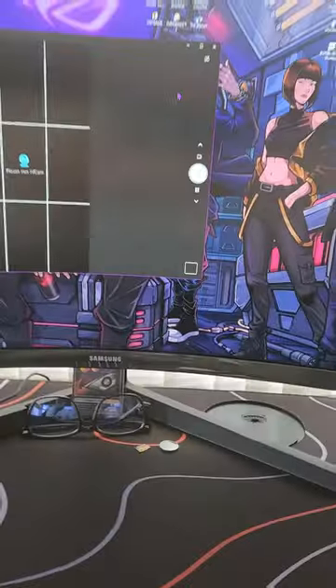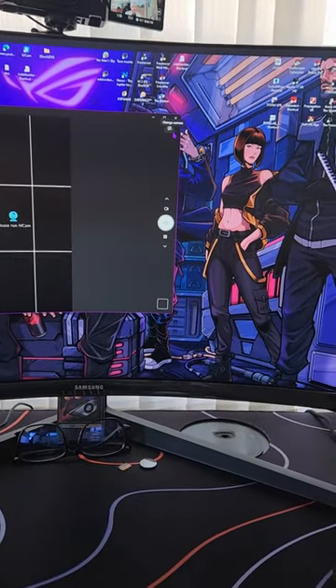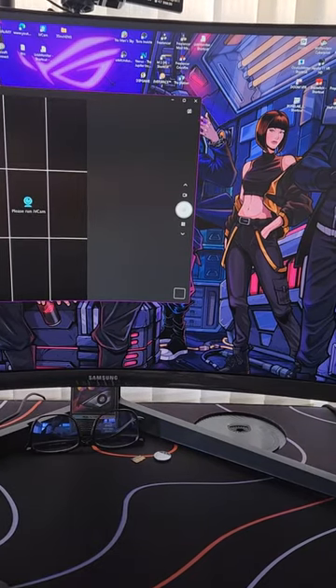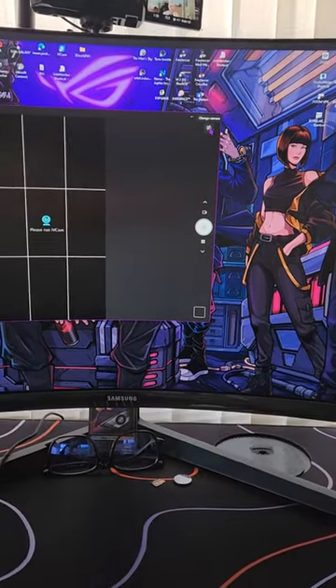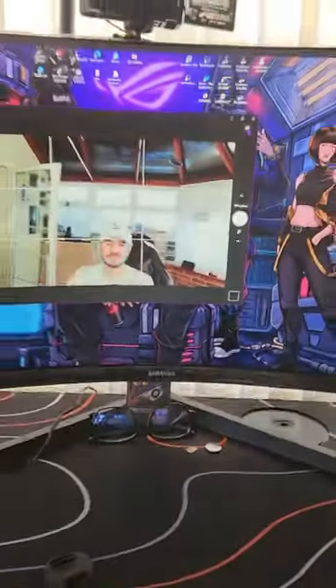Then go to your camera app, OBS, or whatever streaming software you want to use — Skype or any other video call app. You can use this camera with all of them. Just go to change camera and that's it.